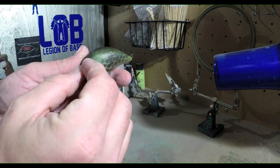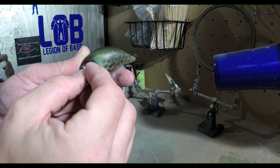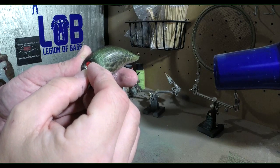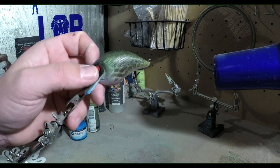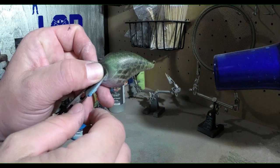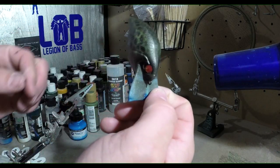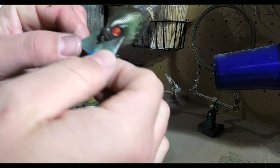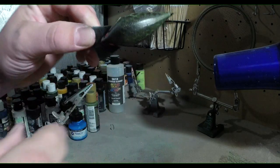I'll get these popped on, then we're going to get it set up to dip after we take the tape off. Be careful not to scratch your bait. So we're going to get the tape off, get him dipped. I hope you guys can see those colors — after you dip them you can really see all the colors start to really pop and shine through.